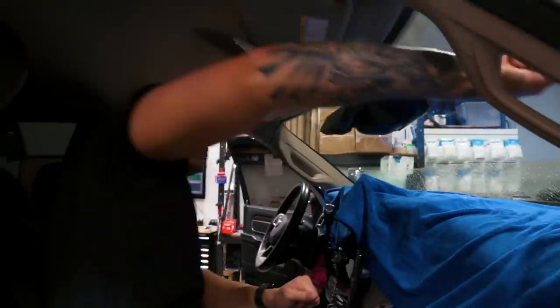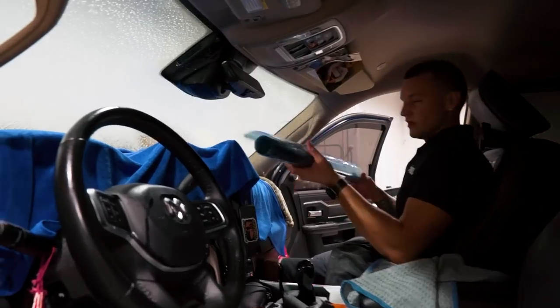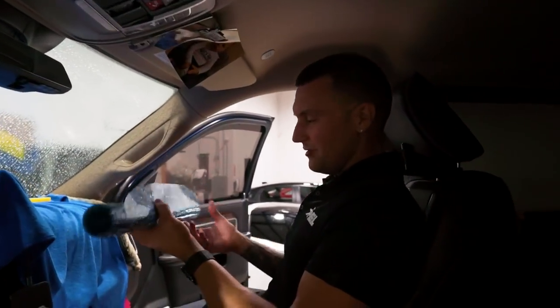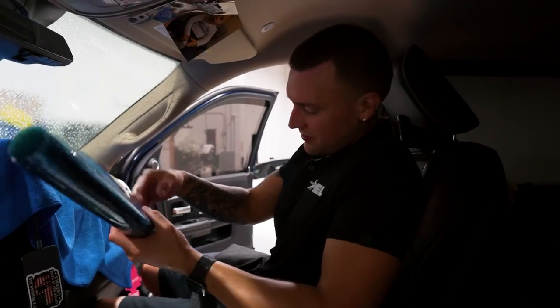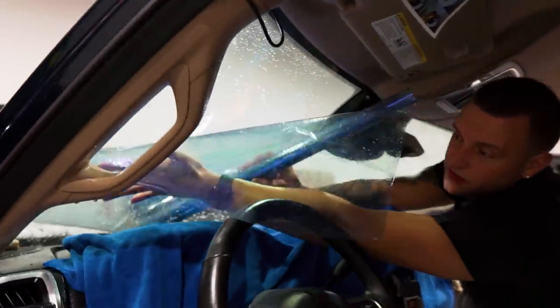These new Dodge Rams with this big mirror area - it's really kind of a hassle, especially when you've got accessories mounted on top of the dashboard. It's like doing a back window. Someone watched my reverse roll videos and said 'girl, you put the tint on backwards' - watch it again buddy, it's called reverse roll for a reason.